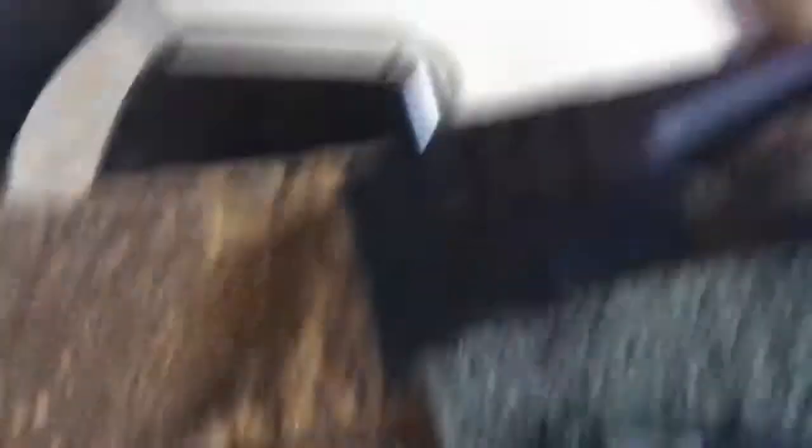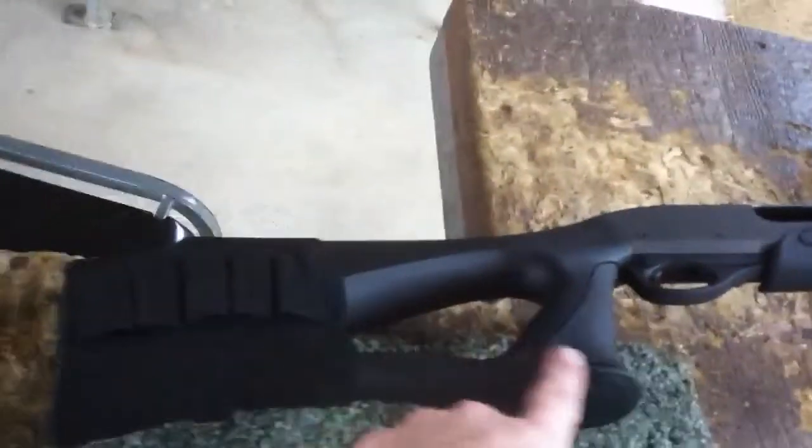This is Draco Dave's modified. He's got a new stock here. Pistol grip. This is new. That's it, right? Those two?